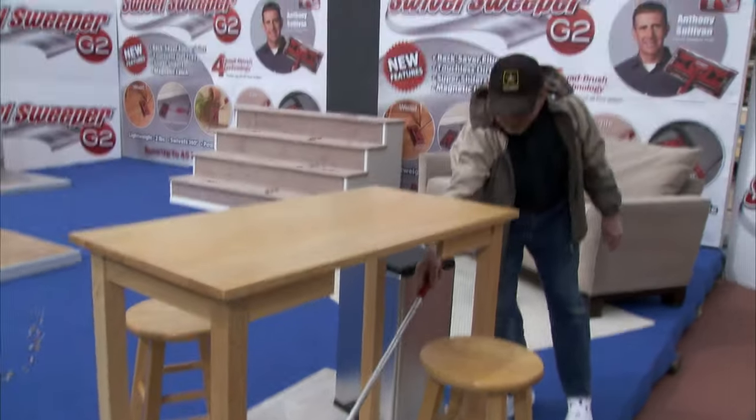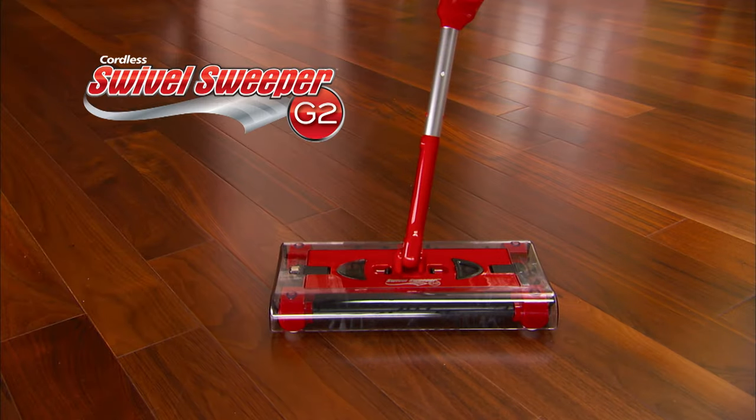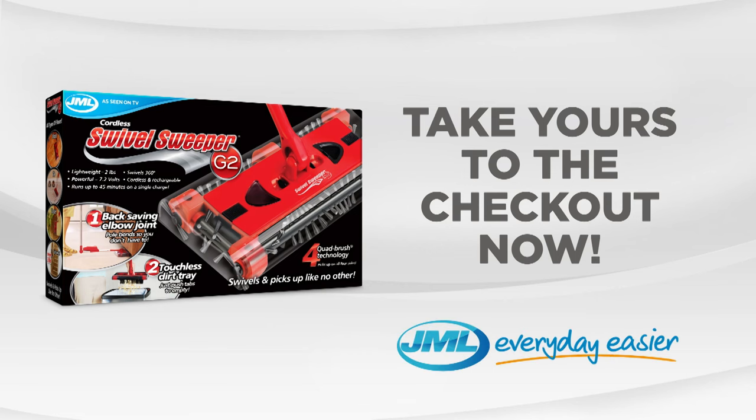Until you try the Swivel Sweeper for yourself, you will not believe how well it works. Get the incredible cordless floor sweeper, the Swivel Sweeper G2 from JML. Take yours to the checkout now.